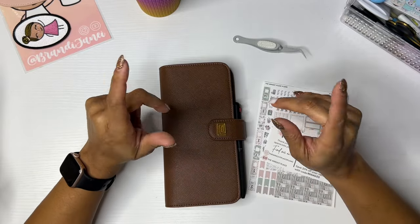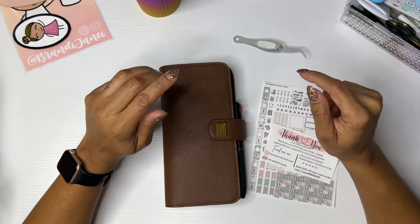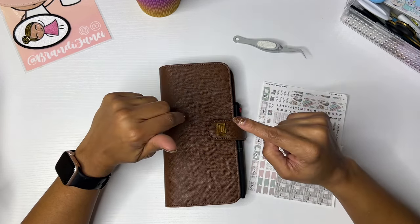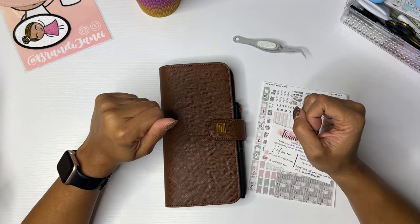Hey everyone, it's Brandi Janae. Welcome if you're new, welcome back if you're returning. In today's video I'm going to be setting up my Hobonichi Weeks, so if you are interested in seeing more about this please be sure to stay tuned.